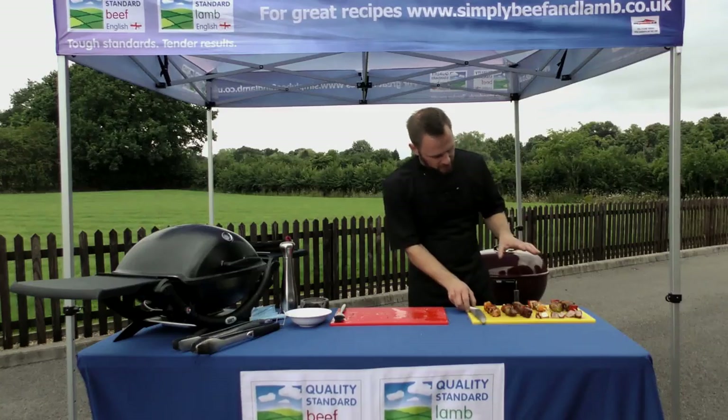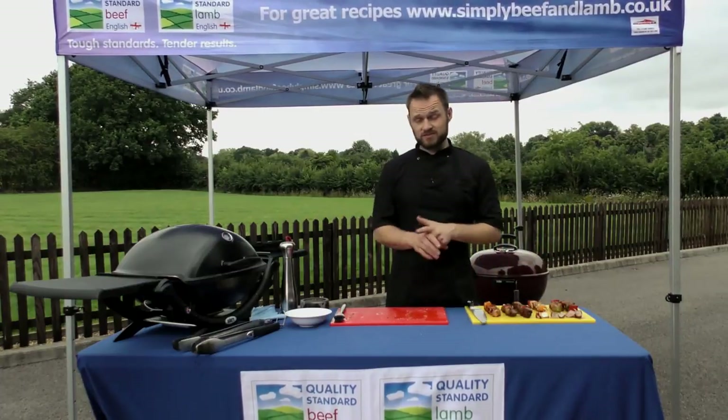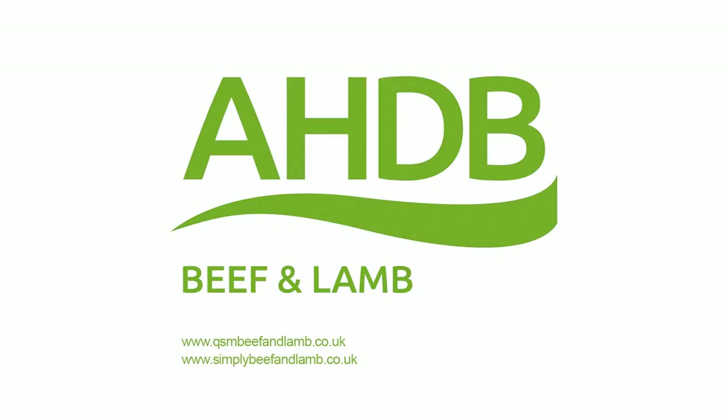So some simple kebabs with and without the marinades, some simple tips for effective grilling on your barbecues. Any of the dishes can be done in the kitchen on the hob, and hopefully these tips you can pass on to your shoppers and help them to cook absolutely beautiful food at home.